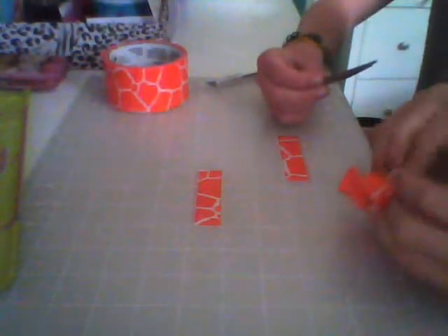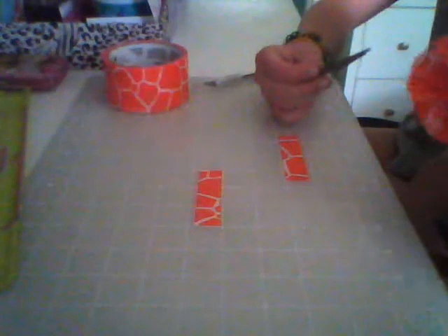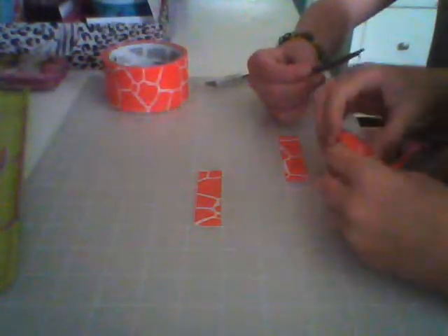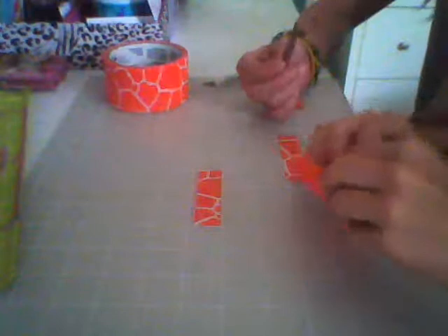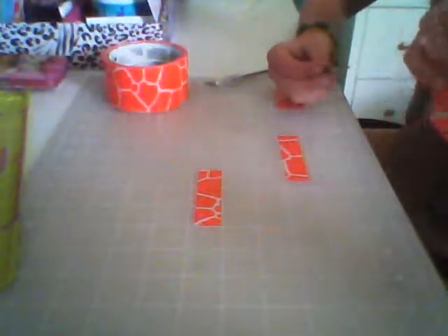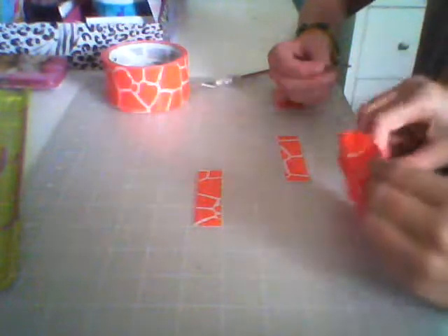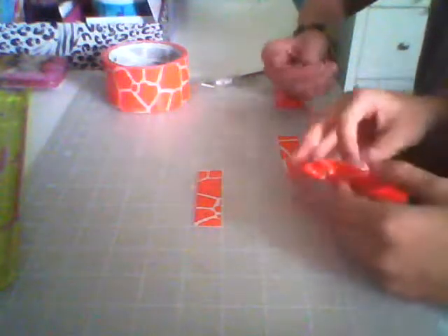It might not work out the first time, but just try to get it through that hole. If you can't seem to get it through, try to make the hole bigger. Now that you have the second one in, take it and wrap it around just like the other one. Then take your alligator clip and slide it through your loop.